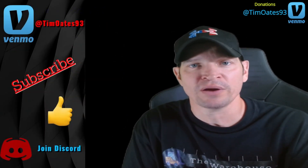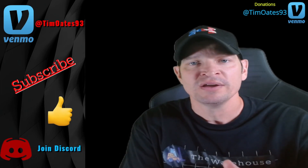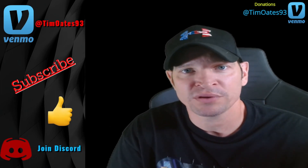That's my top 10. Let me know if you disagree, agree, or want to add a couple — leave them in the comment section below. See you guys next time, have a wonderful day.